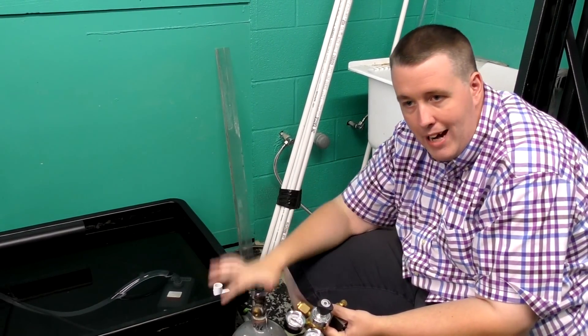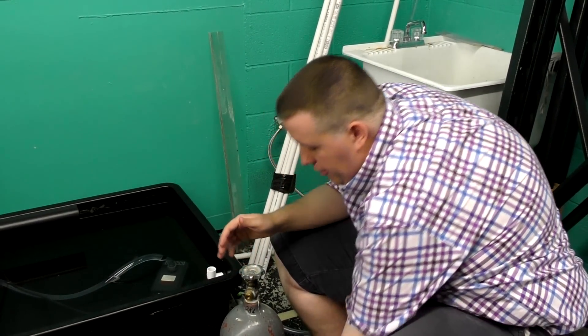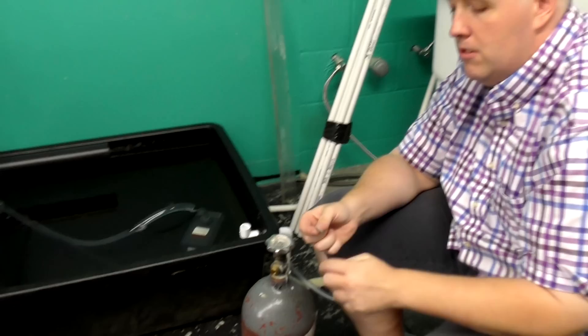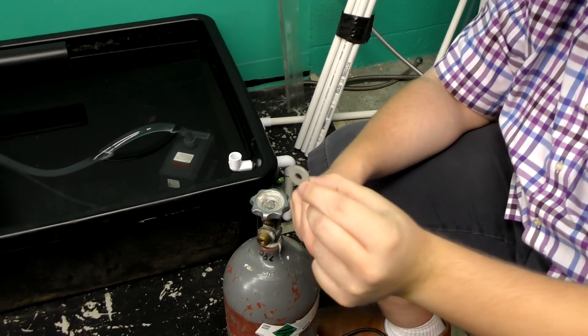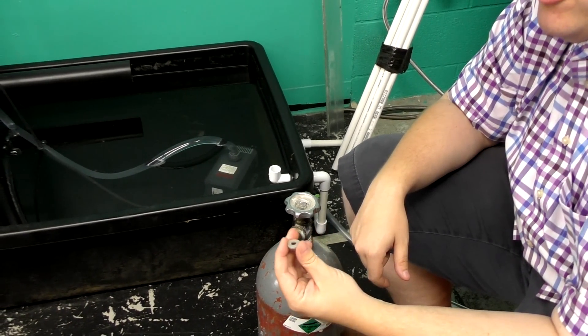When mating the regulator to the CO2 bottle, when you get it filled you're going to get a little wafer — basically a composite wafer made out of a bunch of different materials. It works fine when you're letting out a lot of gas, like for welding.